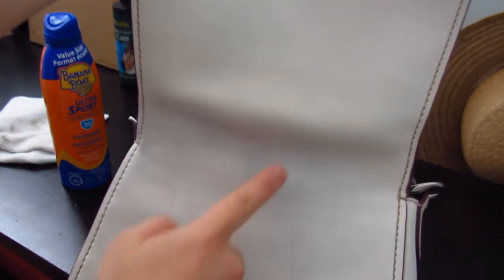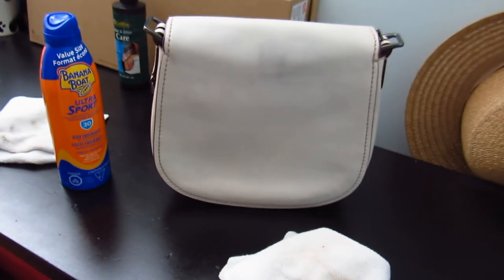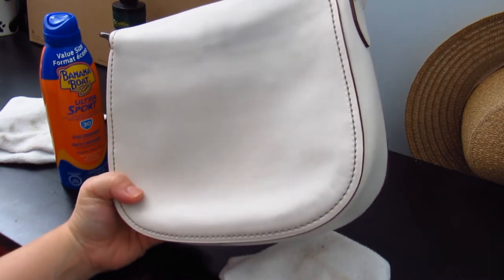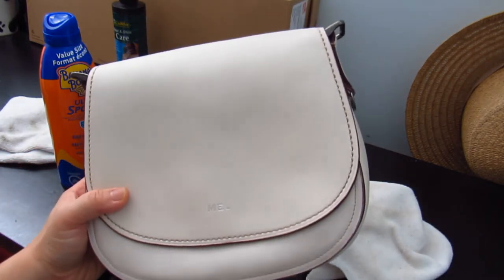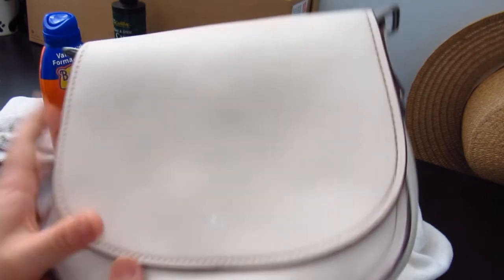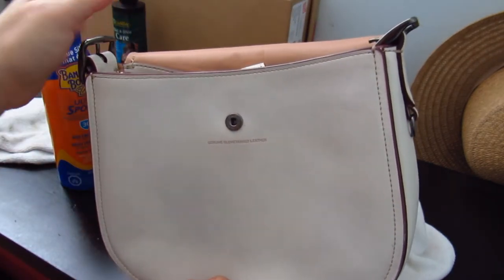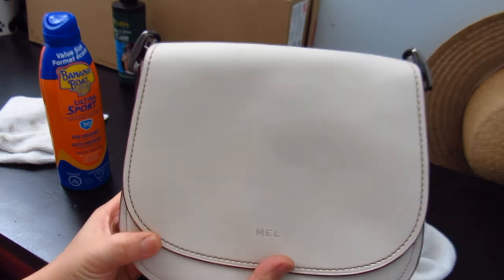I'll show you the difference here — you can see this is really dark. This front flap here is more yellow and the back part is more blue. I'm going to keep working on it. I'm thinking if I can't get it to clean up really really well, I might consider dyeing the entire bag with a different color — something that I don't have yet in my collection. Or if I can actually clean this up really well, then I would maybe still go with the original plan, which is to do tea roses with Coach Create.